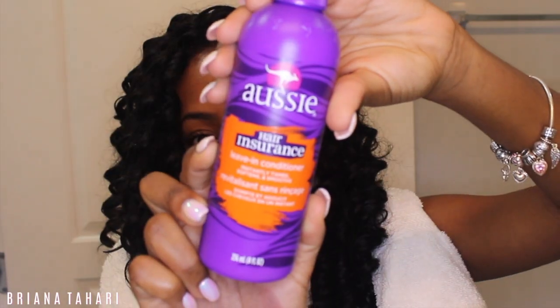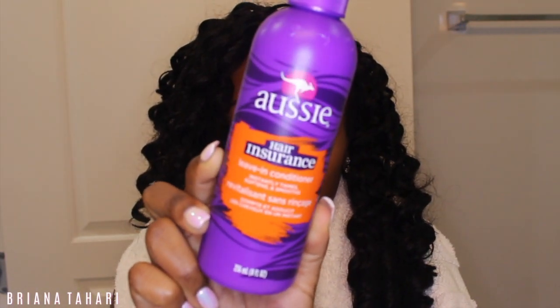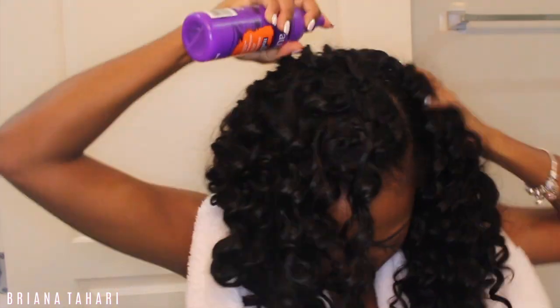Out of the shower, I let it air dry for about 10 minutes in my towel. It's better to use a t-shirt than a towel because it will help with frizz. Then following up with the Aussie Moist leave-in conditioner, I'm just sectioning my hair into about four sections and spraying that in. Do not run a comb or a brush through this — we're going to do all the work with our fingers. Just make sure that your hair underneath is moisturized as well; you cannot neglect your natural hair.